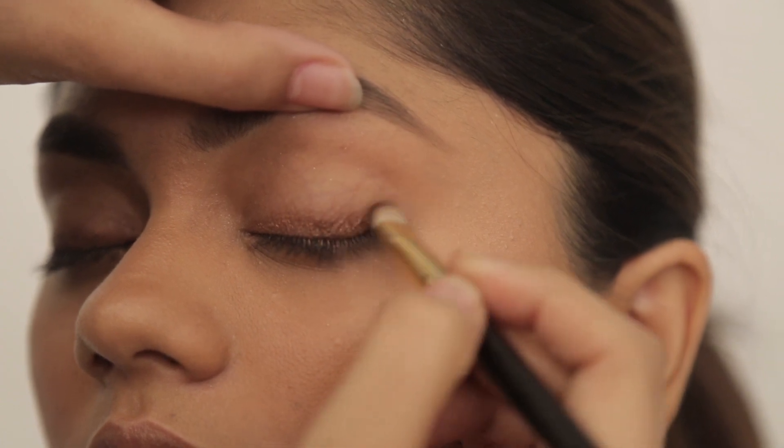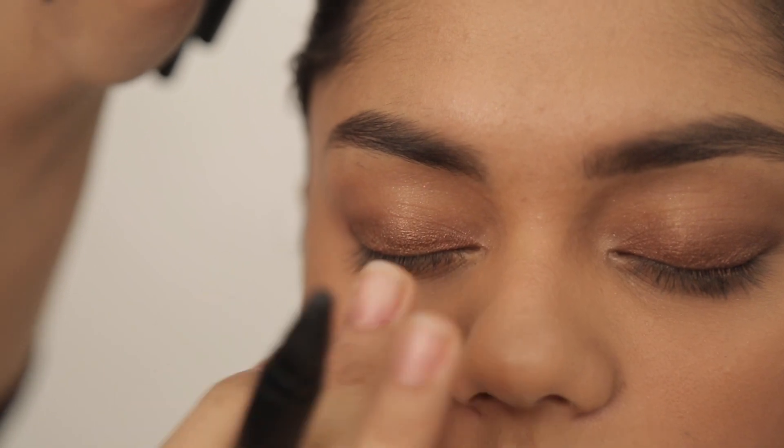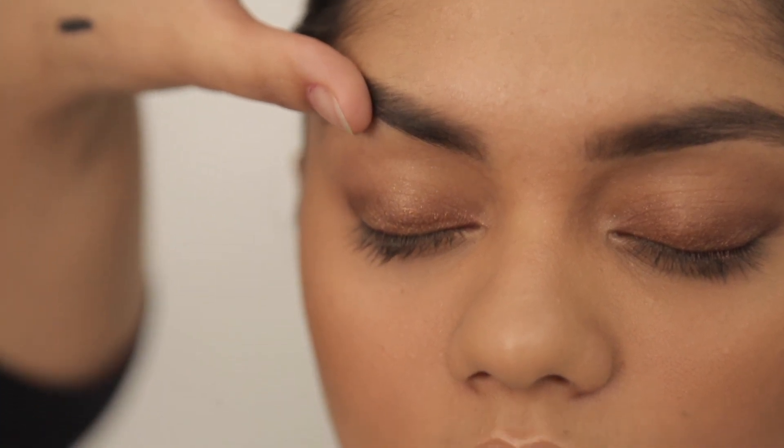When you come to the corners, always take it inwards — don't go out, it's just going to smudge everywhere. You can see I've done a beautiful bronze gold in the eye, and now using another shadow stick in black, I'm just going to accentuate it and make it slightly smoky.